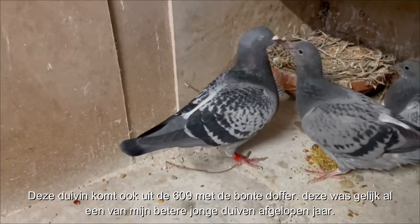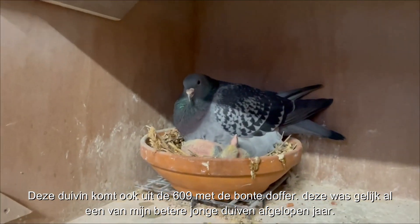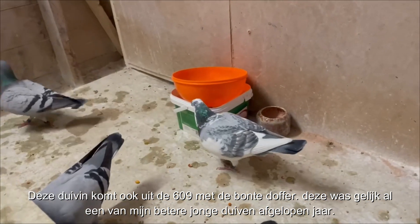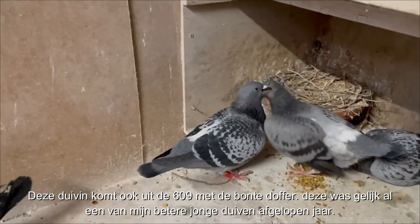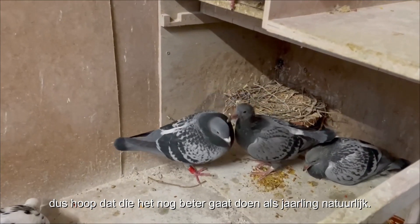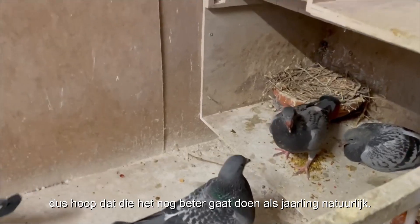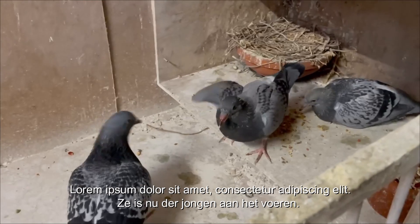This hen here also has a young bird from this hen and that male we see there. This one was already one of my best young birds last year, so I hope it will be even better when it's a yearling — let's hope for the best. It's now feeding a young bird.